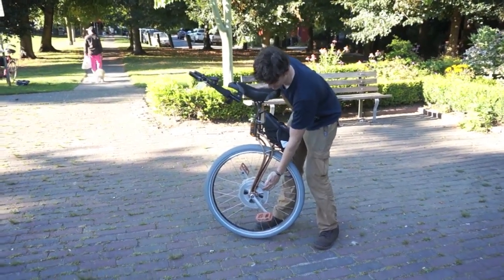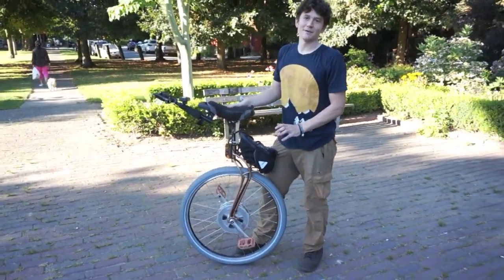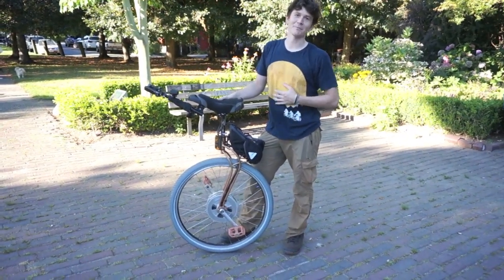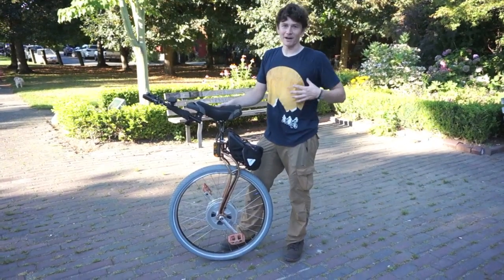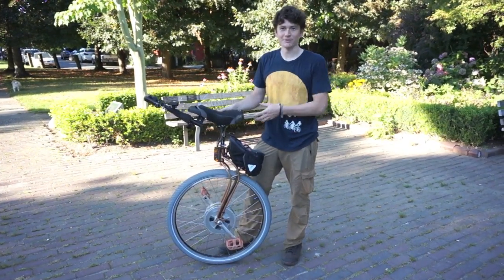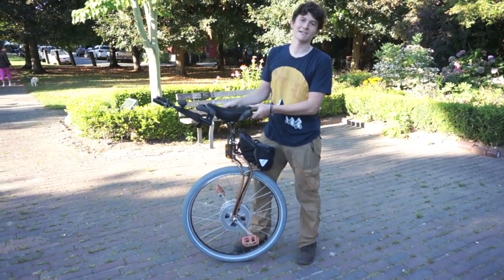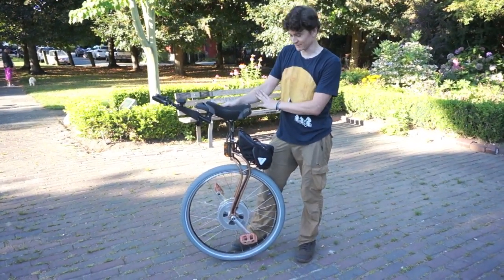With the torque sensor in the hub, my electronics are able to measure that and then drive the motor in reaction to my own pedal forces. So it's amplifying my pedal force and amplifying all the corrective actions that I do in order to stay balanced. That makes this electric unicycle a lot easier to ride in spite of the gearing than a corresponding geared non-electric unicycle.